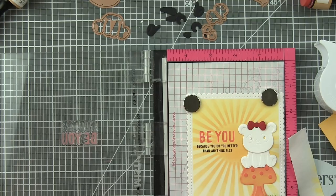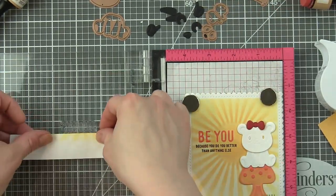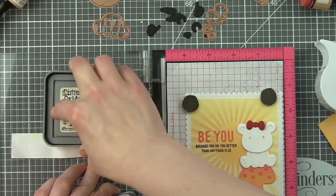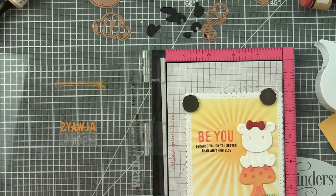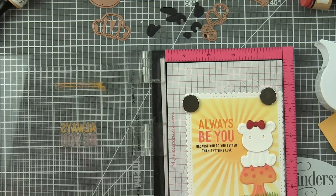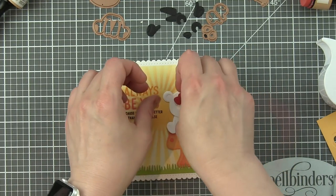I masked off the top line of text, inked it up and stamped the bottom, and then we're just going to do the opposite - mask off the bottom line of text, remove that mask and stamp that top line of text. So there is the sentiment.